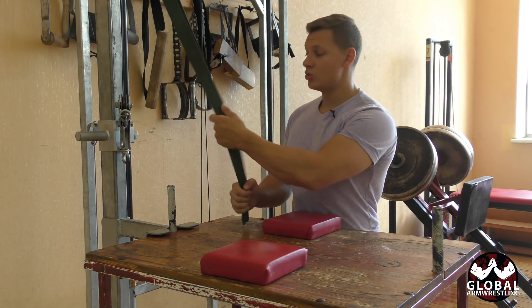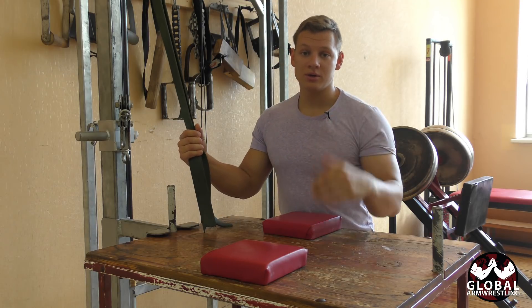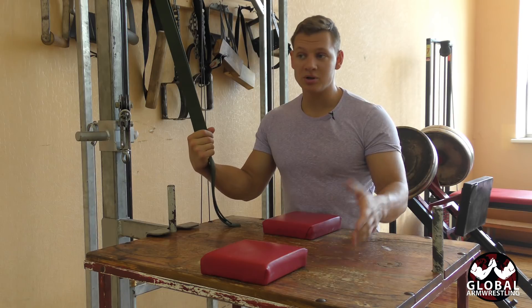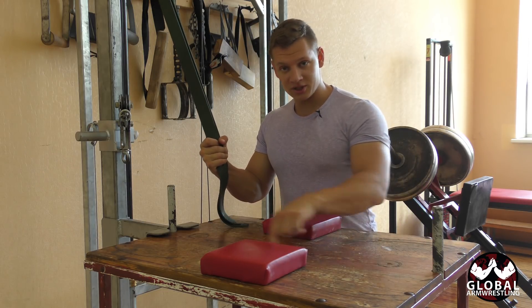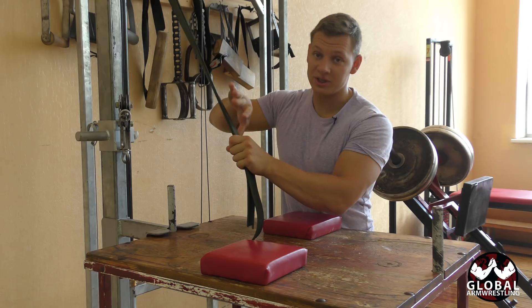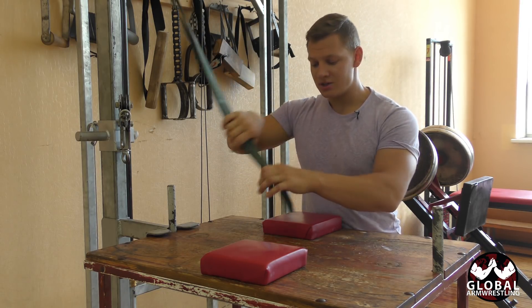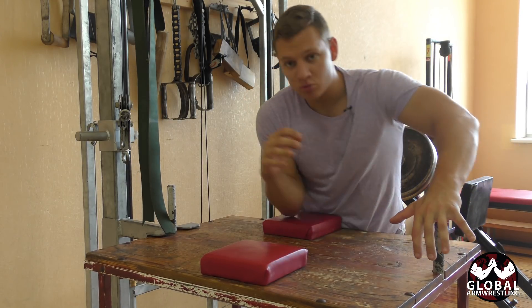For this exercise we're using a rubber resistance band. If you don't have one, I've put some links in the description where you can find and buy these in bulk pretty cheap. We need a table — I've placed this table perpendicularly as usual. The angle of force can be changed; I have it as high as possible so the force is going like this, basically mimicking what happens on the arm wrestling table.